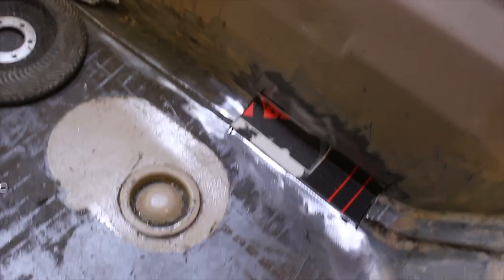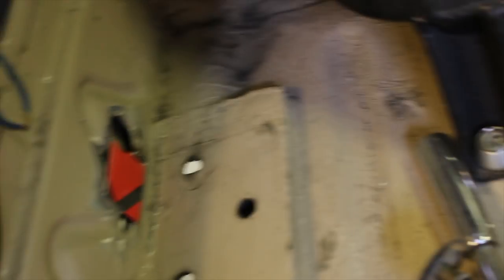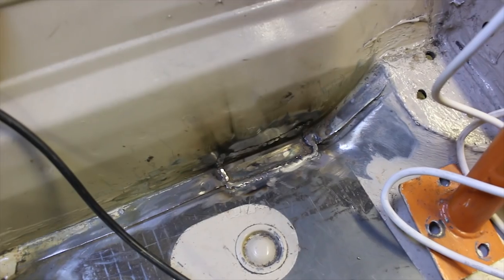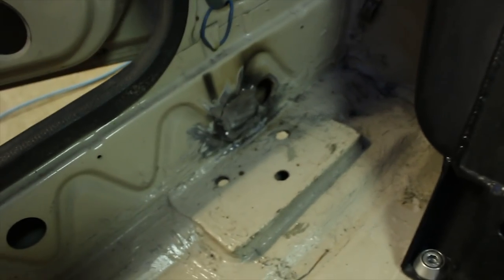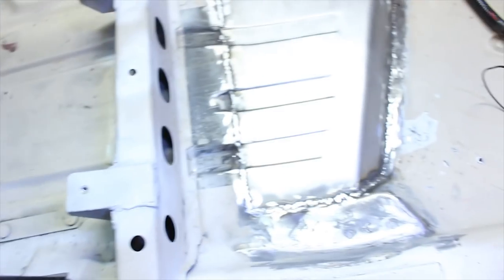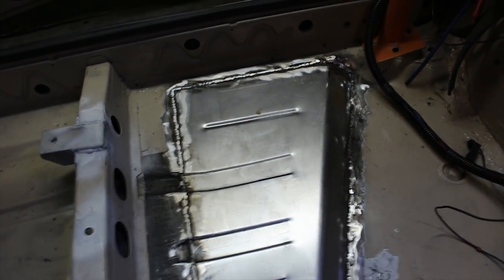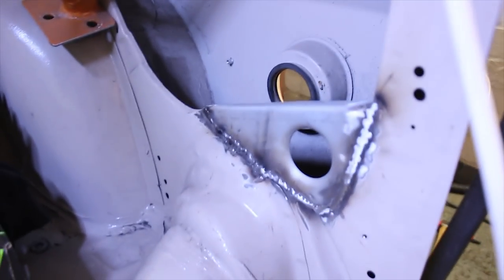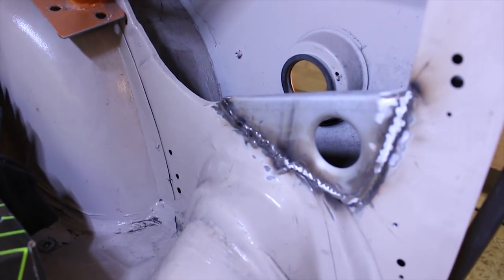These little cardboard templates are made up. I just need to make them out of some 1.5mm steel and then zap them in. So that's the repair all done — the one down the front, the tunnel all welded in, and the little gusset pieces in the rear quarters. Just a lick of paint and they're good to go.